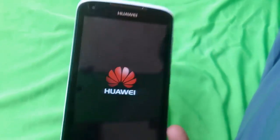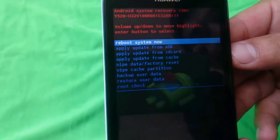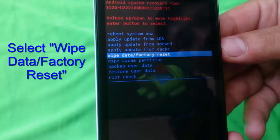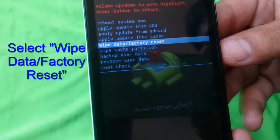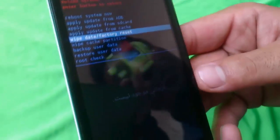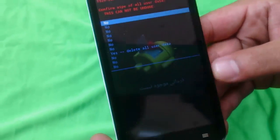After that it will go to recovery mode. From here, select the option which is 'wipe data / factory reset.' This time do not press the volume down button — press the home button to confirm.